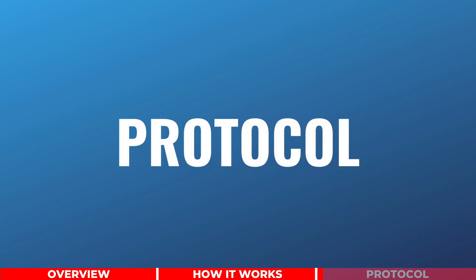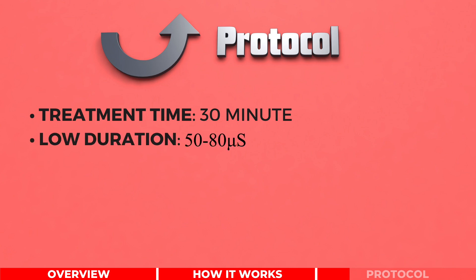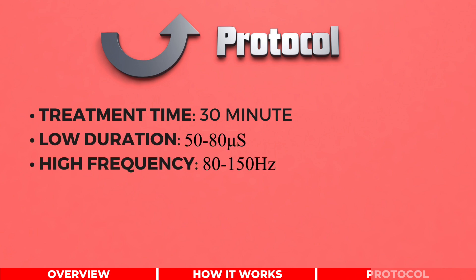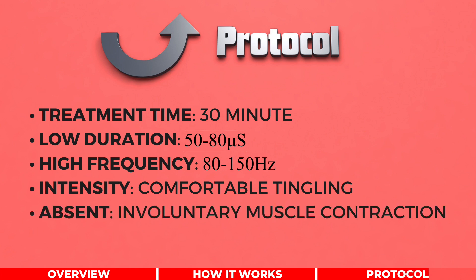So what are the protocols when using TENS? The treatment should last for about 30 minutes to stimulate our A-beta fiber. The TENS machine should be set to a low duration and high frequency. The intensity should be increased until we feel a comfortable tingling sensation. Since we only want to target our sensory nerves, we should not increase the intensity to a degree that causes involuntary muscle contraction.